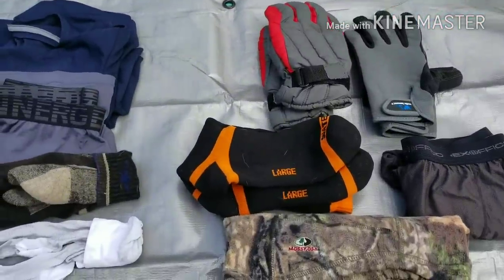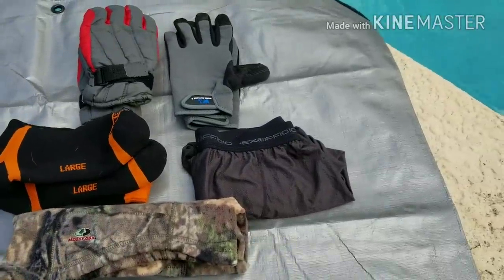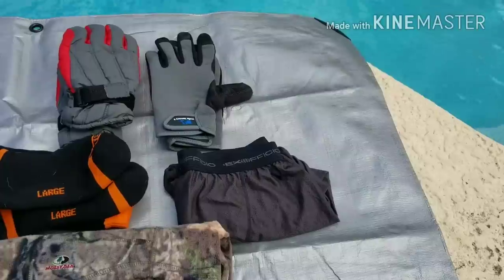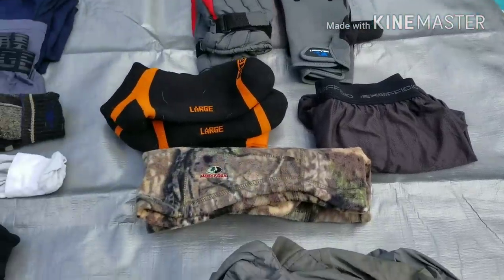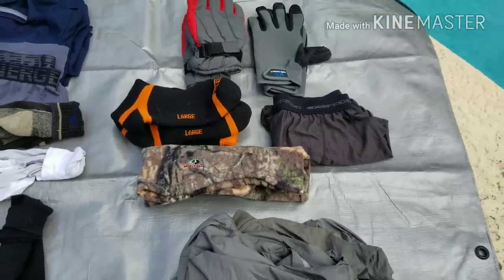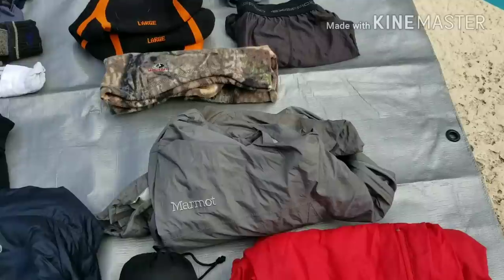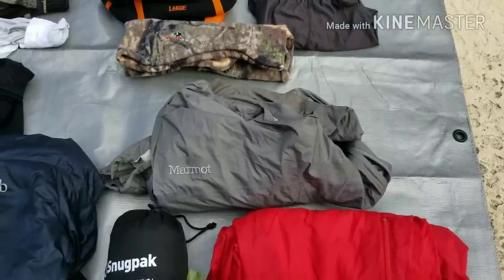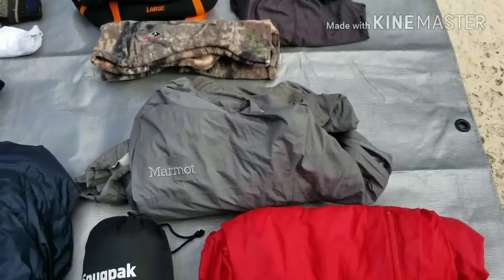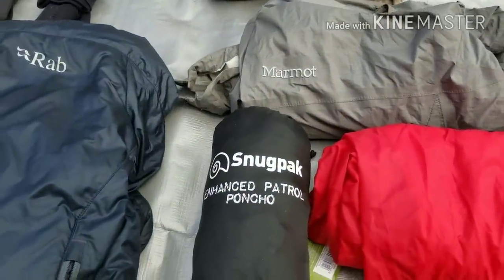I have Sealskinz waterproof socks — can't wait to use those. There are Ex Officio long johns that my niece got from someone and didn't want, so I grabbed them. I have a Mossy Oak fleece hunting balaclava. For my rain system, I was iffy — I have the Marmot PreCip jacket which I took out of my kit and then put back in, just in case. I'll probably send it back quickly though.